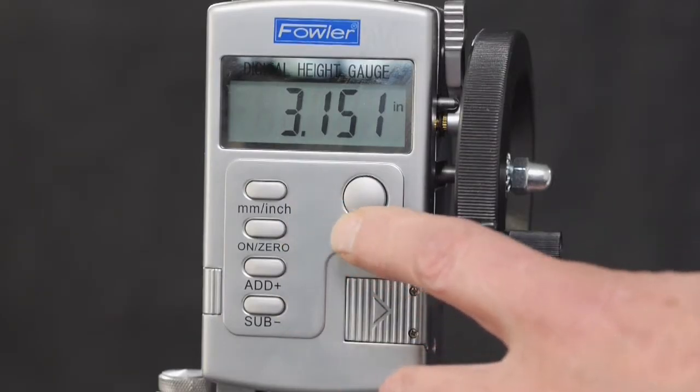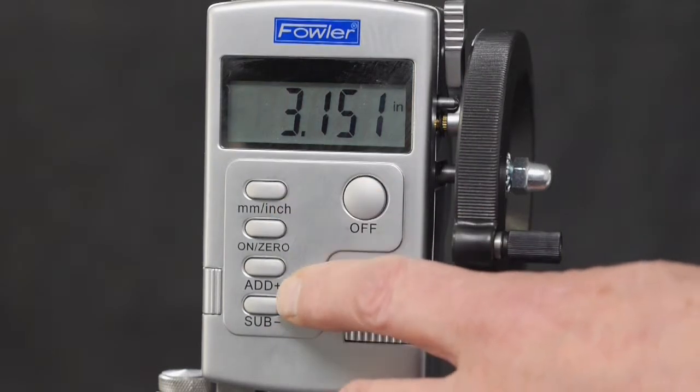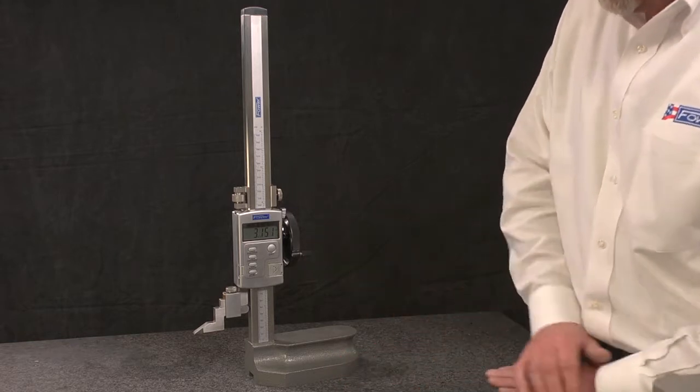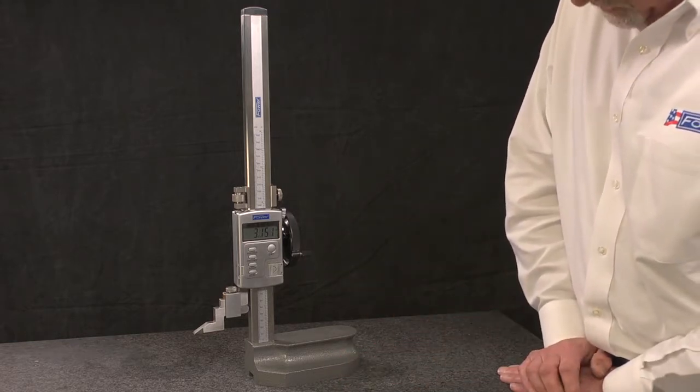Additional features include on-off zero functions, direct inch to metric functions, and preset functions. Backed by Fowler's one-year warranty, the Z-Height Plus electronic height gauge.